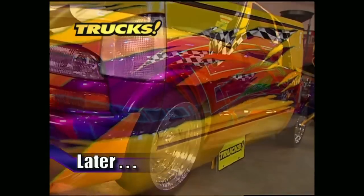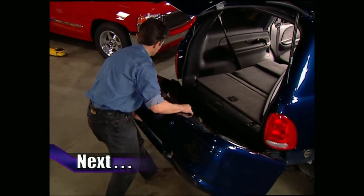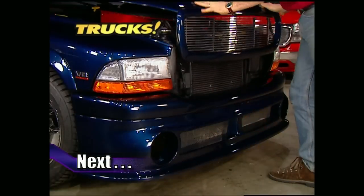Later in the show, we've got a 98 S10 that's cleaning up on the show circuit. But up next, the guys need to finish out the trim on Project Durango Charger.